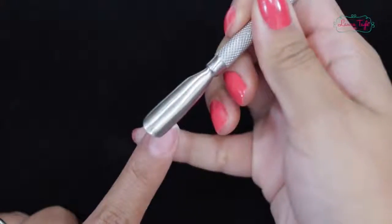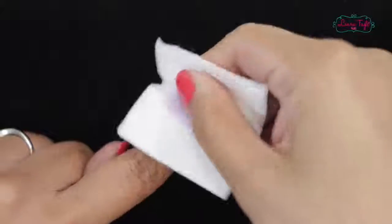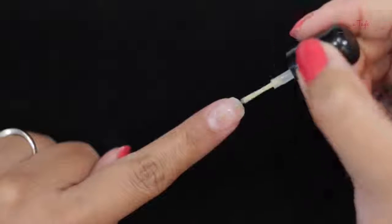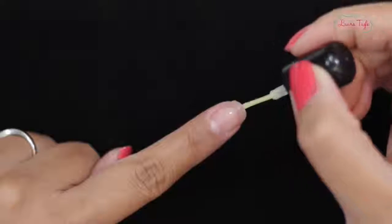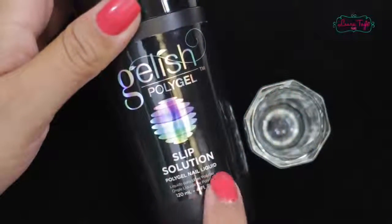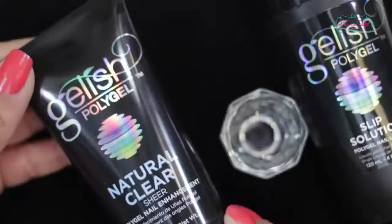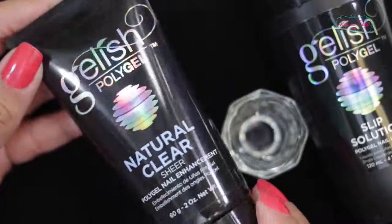The first thing we have to do is our nail prep just like we usually do it. Push the cuticle back, get rid of the dead skin and dust. Smooth filing of our nail, preferably with a 150 grit file. We add our nail primer or adherent, and now we pour a little bit of the slip solution in a small glass or container. It's not monomer or acetone — this is super important. You have to use this product.